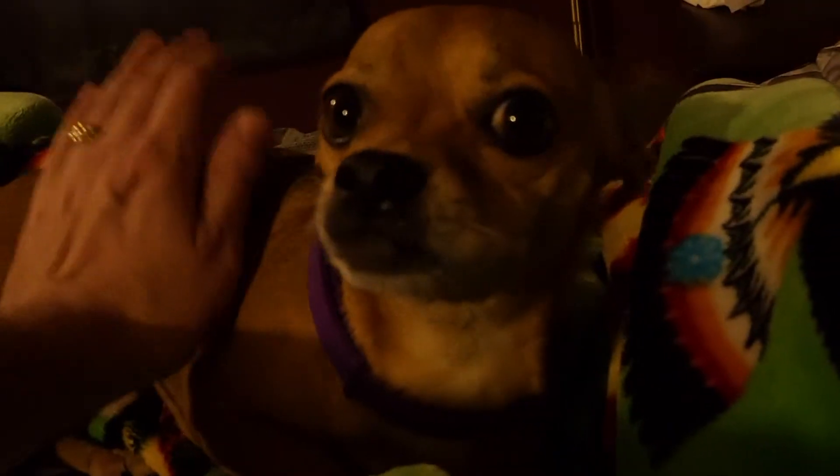He's such a cutie pie. I appreciate you guys checking this out. I hope this video gives you a good idea of what this collar looks like and how it works. See you next time, bye-bye!